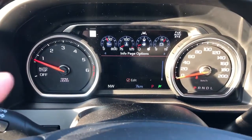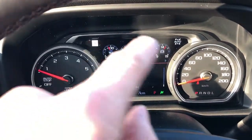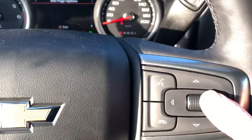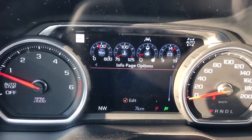If we take a look at the speedometer, we have our two gauges on the side — speedometer and tachometer — as well as our digital screen in the middle with gauges that can be adjusted using the scroll wheel and directional pads on the right side of the steering wheel.